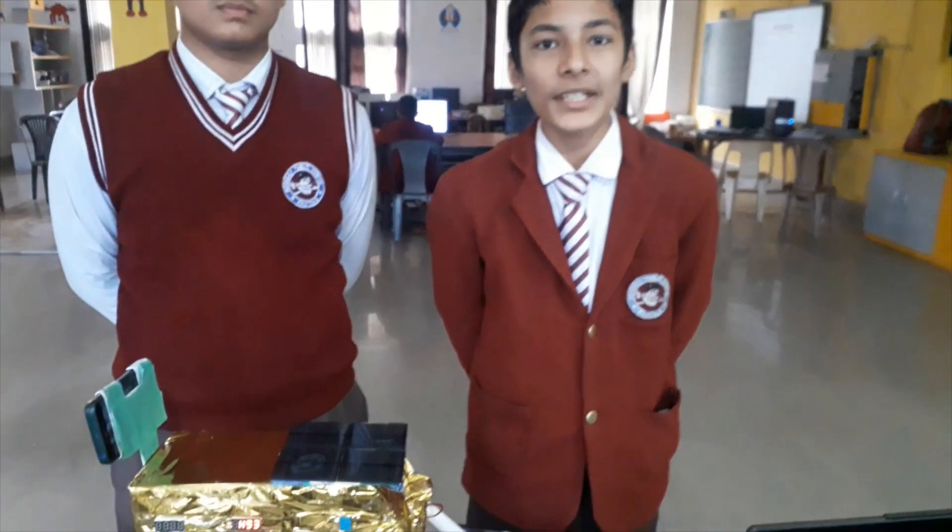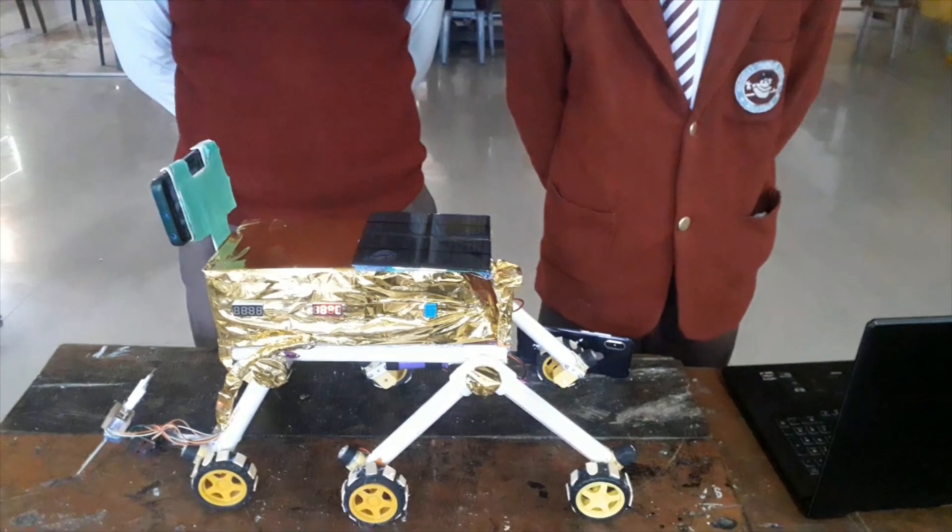Good morning. My name is Lucky Vaseda, my name is Shailkati, and we both are from SML Tattah Memorial Noske Public School. We have made a project for the theme space, and it is a solution for the problem statement: all-terrain rover with specialised features.